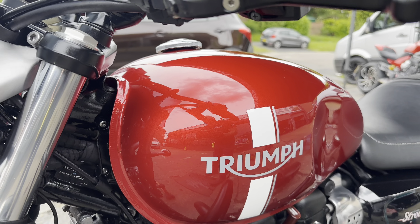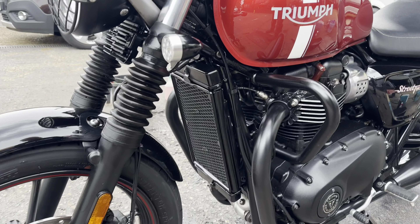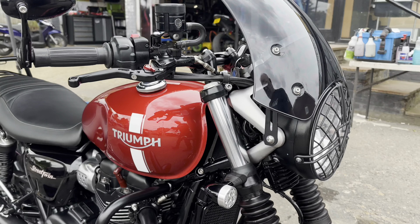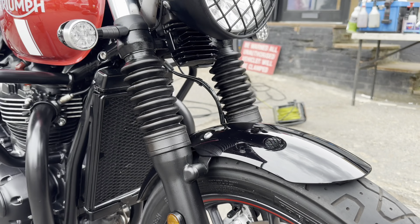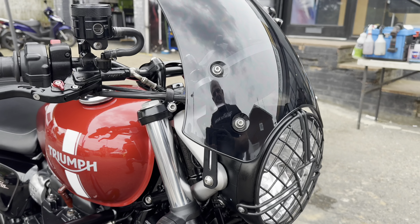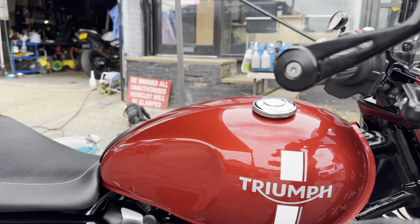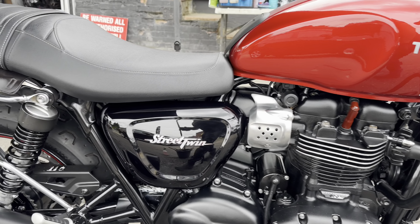There you go — another legendary full Monty valet in the books. The Street Twin has now been treated and looking absolutely sweet. What a transformation on this beast. Like I said, this has been living outside, so I had quite a bit of corrosion — spots of rust here and there. I did remove the windscreen and gave that a good polish. All the bodywork has had a single-stage polish, all the engine's been thoroughly cleaned, and XCP corrosion protection applied.